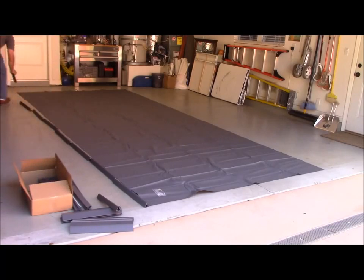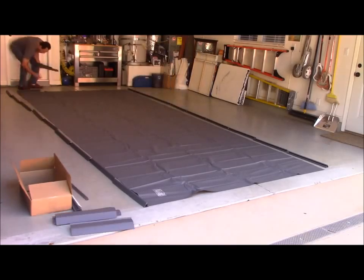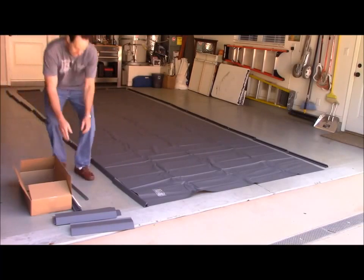Start by laying out the 24-inch long V-shaped side pieces along the left and the right sides. Next, lay out the 18-inch long V-shaped side pieces along the front of the mat that's furthest from the street.